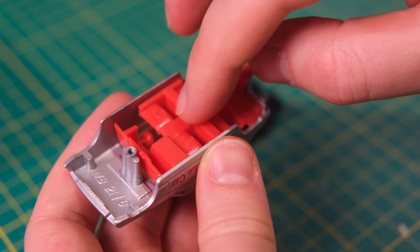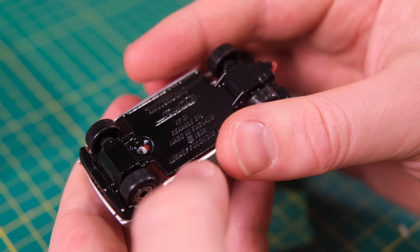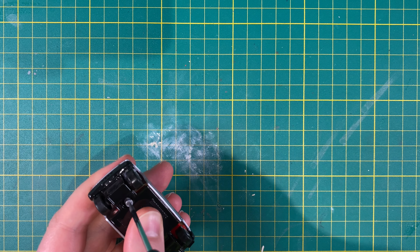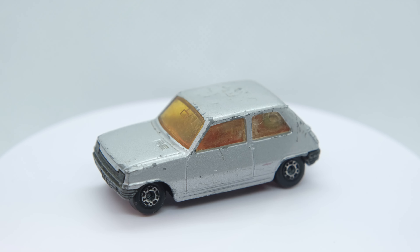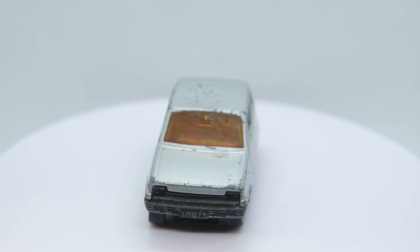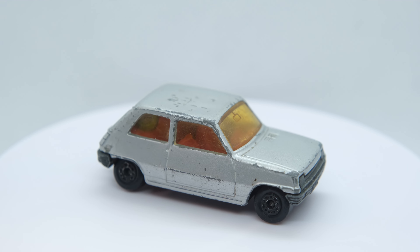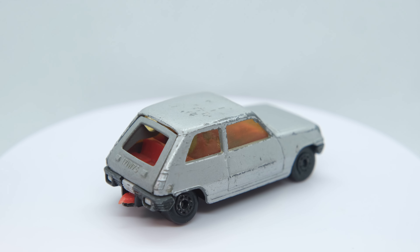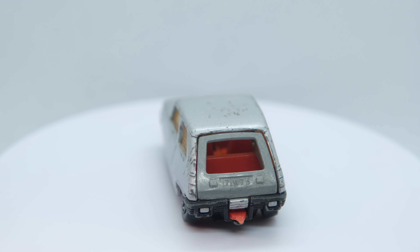Initially it had a dashboard mounted gear shift but this was replaced by a floor mounted linkage by 1973. It was also one of the first cars to make use of plastic bumpers, helping to set an industry standard. As the years progressed Renault added options including an automatic transmission in 1978, and a 5-door model was offered from 1979. Alongside this, Renault became one of the first manufacturers to produce a so-called hot hatch with the 1976 Renault 5 Alpine, otherwise known as the Gordini in the UK. This sporty model predated the Volkswagen Golf GTI by two months.